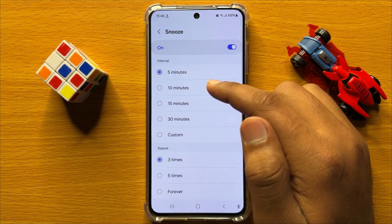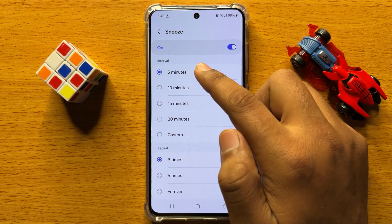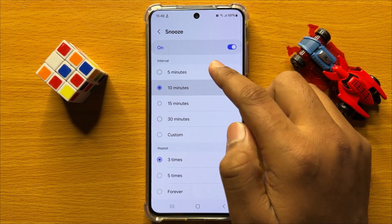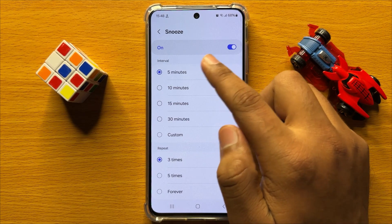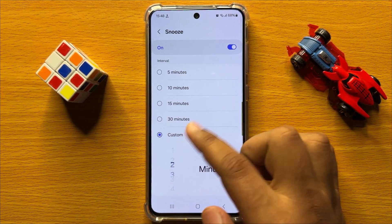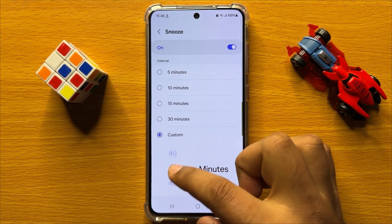From here you can change the snooze time from 5 minutes to 30 minutes by default. If you want to set the snooze time customly, tap on Custom and from there you can set your desired snooze time.